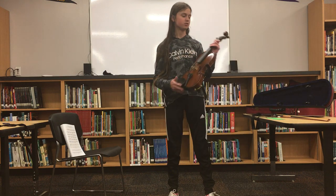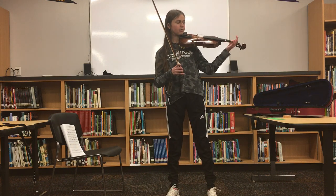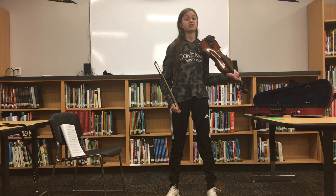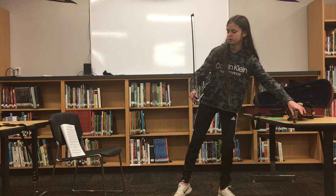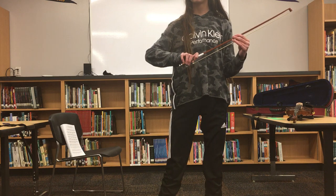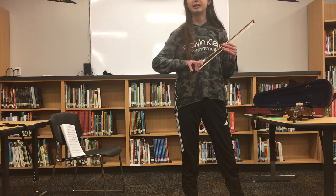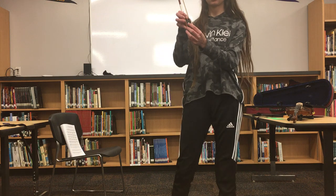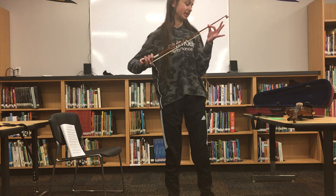After tightening your bow, you can hold up the instrument and the scroll needs to be about nose level with you. It can't be pointing too far down or too far up, otherwise you won't be able to play effectively. To hold your bow, you need to have your fingers like this. A common mistake is for people to jut out their pinky tip, but it needs to be loosely curved and your hand needs to be relaxed. Your ring finger needs to be on the little circle of the bow. After doing this, you're ready to begin playing.